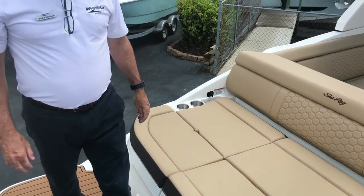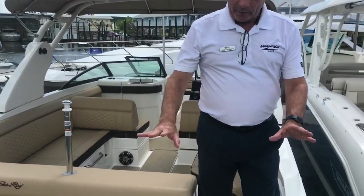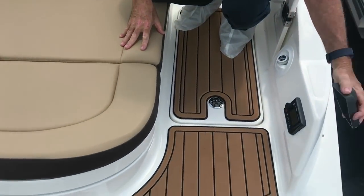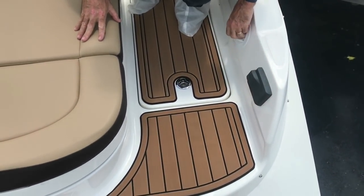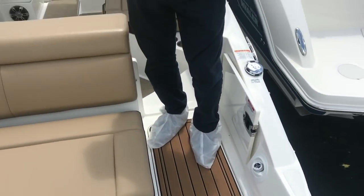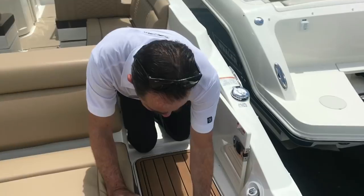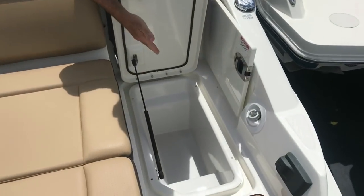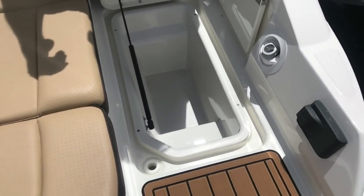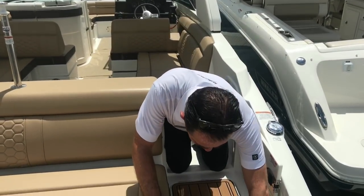As we move to the starboard side, we've got some great items right in the back. When you're hanging out back here — which is a great place to hang out — you've got the remote control for the Fusion stereo right here. You've got a little sprayer so if you come in and get sand or salt on you, you can rinse yourself off without bringing it onto the boat. And then you've got a cooler right here, so you can ice it down and get your drinks without having to go inside the boat.